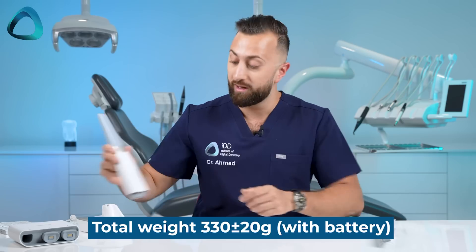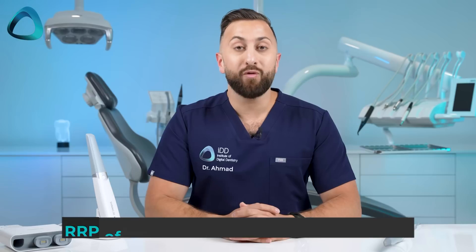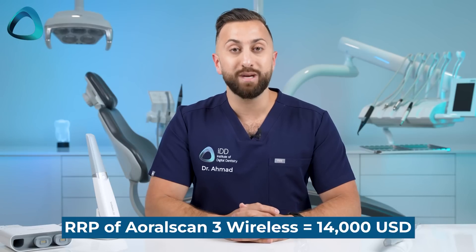Speaking of wireless, of course there are many benefits, mainly related to ergonomics, and they're generally more enjoyable to use. What are the downsides? Because of all the wireless technology built in, this scanner weighs 100 grams more than the previous generation wired scanner. It is also $3,000 more expensive at a recommended retail price of $14,000 USD. This does make it one of the lowest cost wireless intraoral scanners on the market, but you are paying $3,000 more for this luxury compared to the wired version.